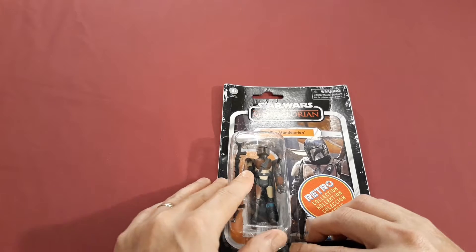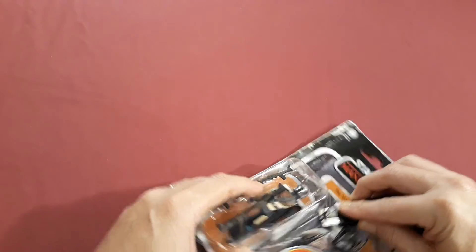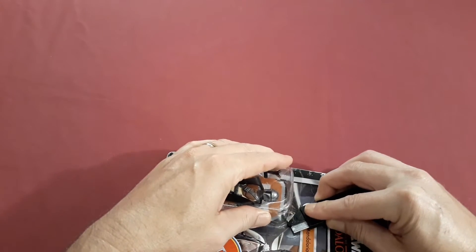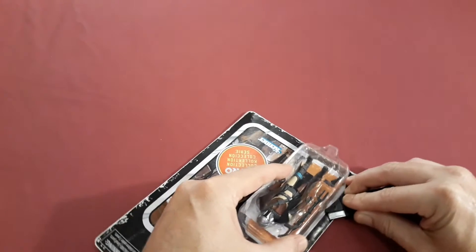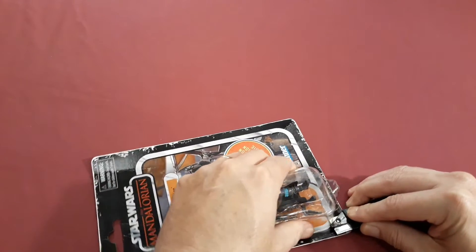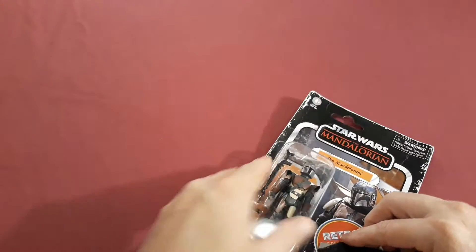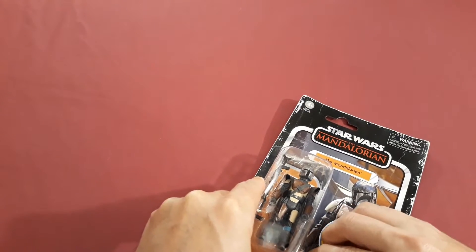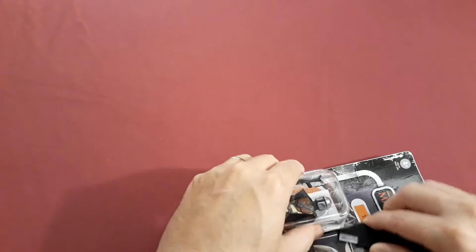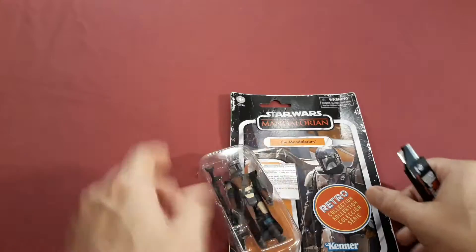I don't know if I've told you yet, but I really enjoyed the Mandalorian show. It was like a space-age western, and it really felt like a movie or a show about me playing with my toys as a kid. As a kid I had all kinds of action figures and I would have all kinds of adventures with all of them.